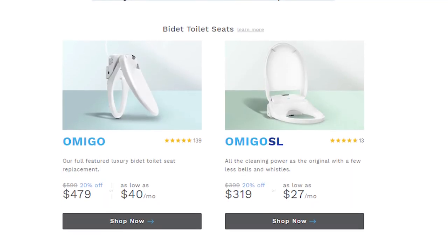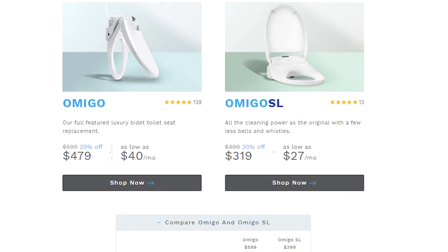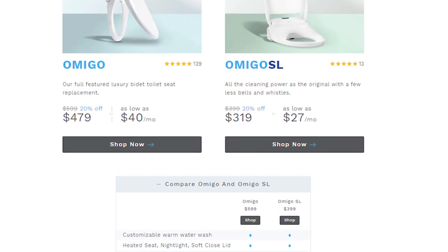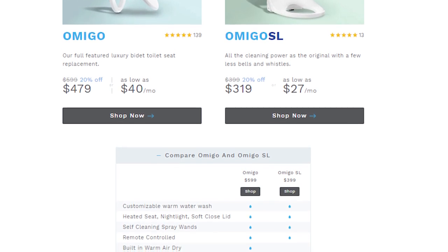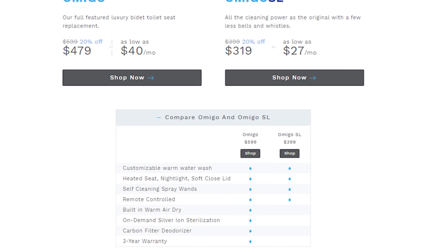Amigo actually has two main products: the standard Amigo, which is the one I have, and then the Amigo SL, which is like the baby brother. The Amigo SL does not have the warm air dry, the ion sterilization, or any of that, but it is a little bit cheaper. It's already $599 for the standard and $399 for the SL, so it might be out of range for your general user.